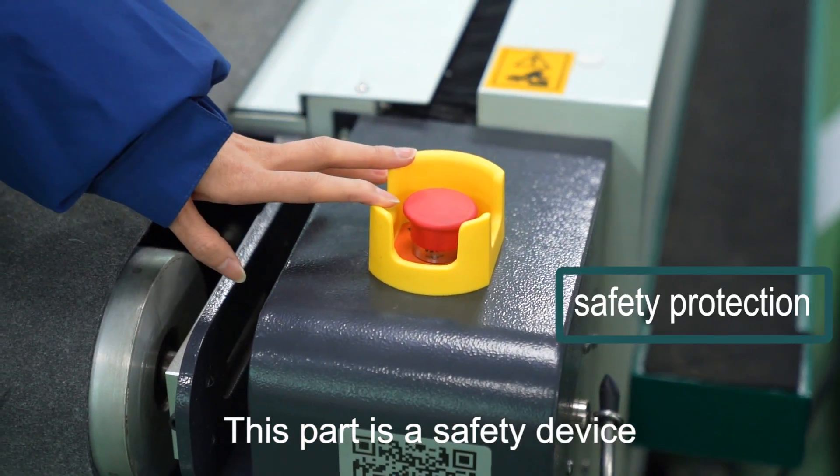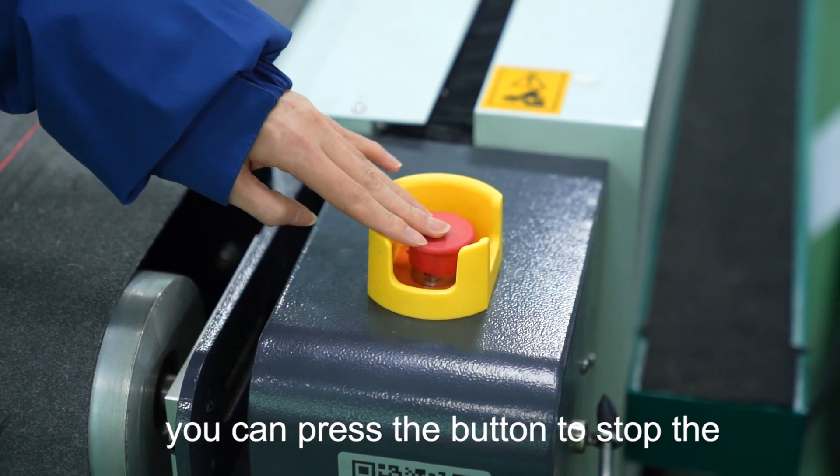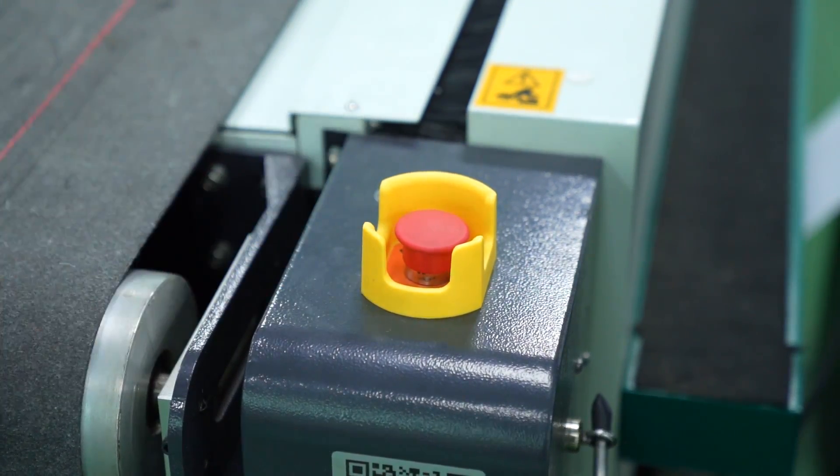This part is a safety device. It can protect your operator. You can press the button to stop the work in an emergency. Press it again to continue cutting.